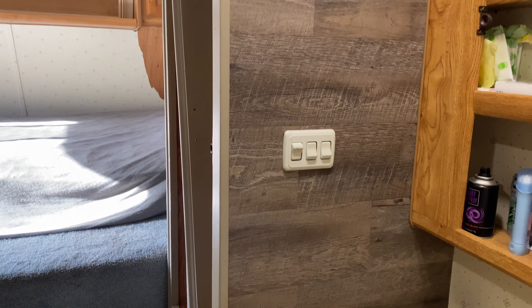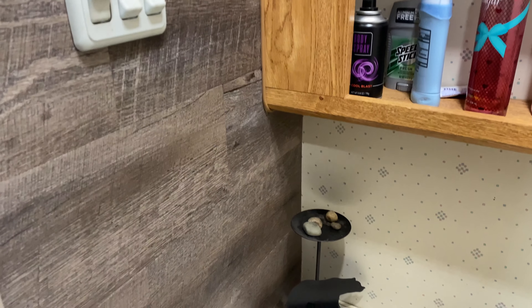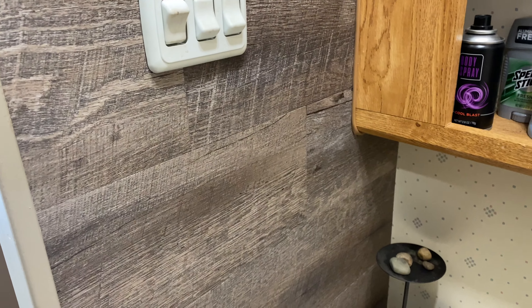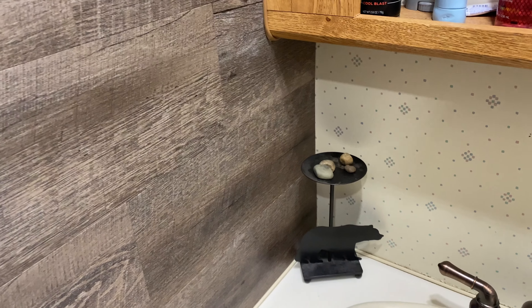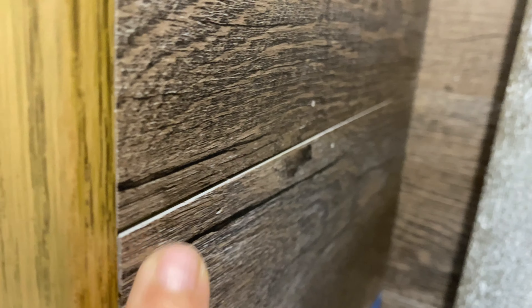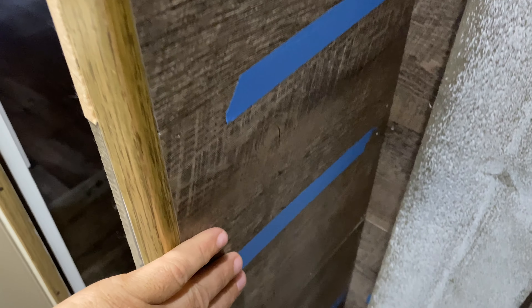We will continue this up to the top. We did start overhauling the bathroom, and some of you will say wow, that looks pretty nice. It does look pretty nice, but I just don't like it because it looks okay here, but over here behind the bathroom, it wasn't that good. You can see the light here — it really shines these lines because these things aren't perfect. They're just cheap vinyls.